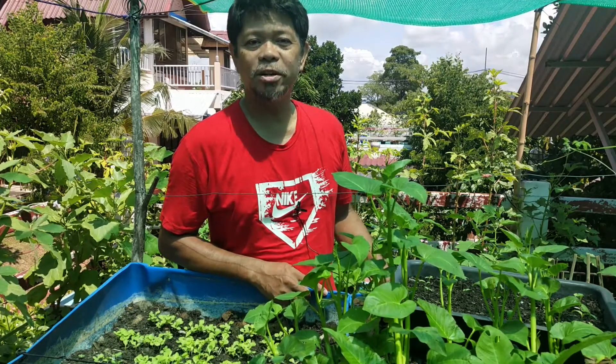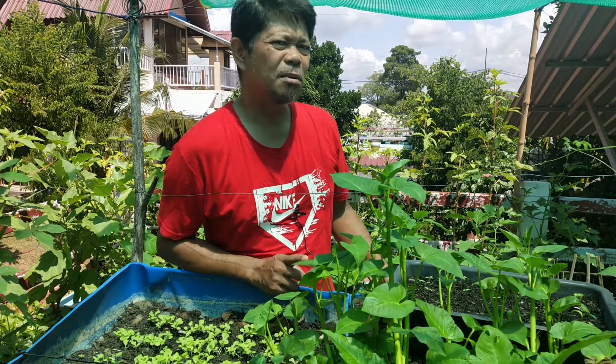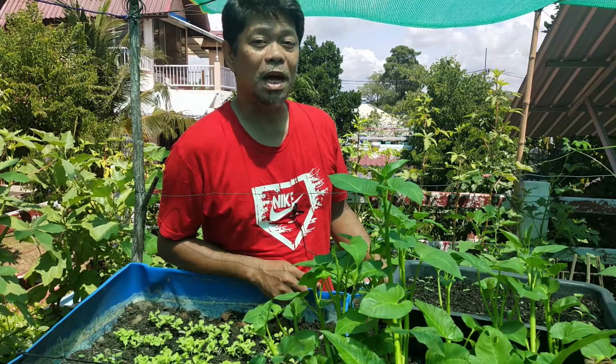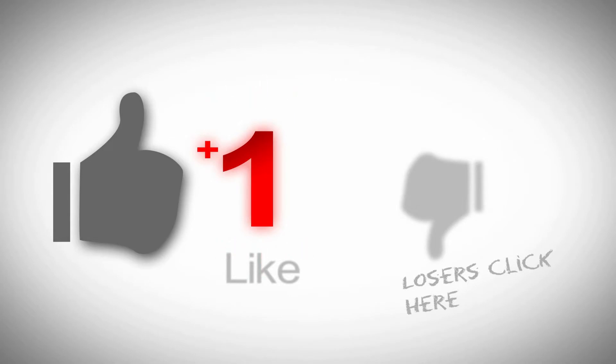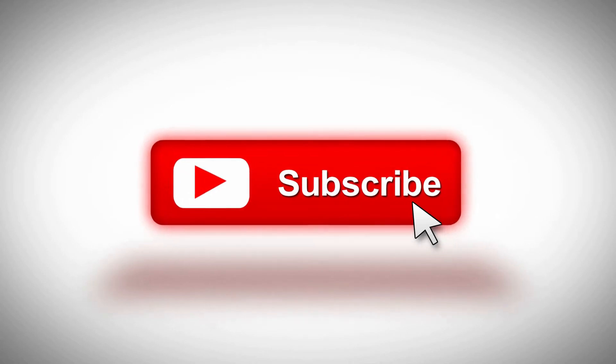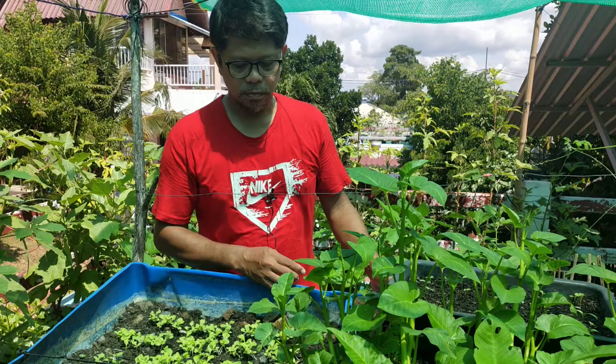Hi, this is your rooftop gardener and today we will learn something about a bacteria called lactobacillus. If we want to gather lactobacillus, we use milk to capture them and then continually feed them with sugar, and that is the molasses.